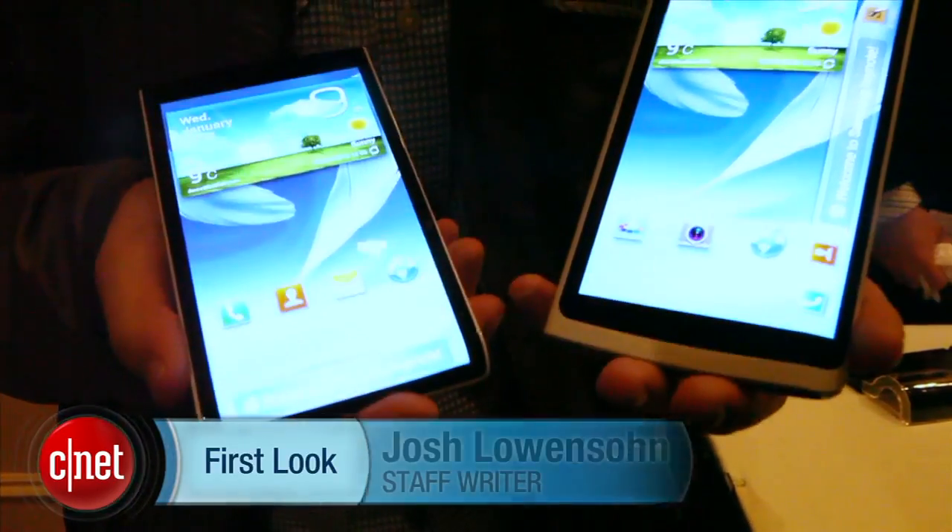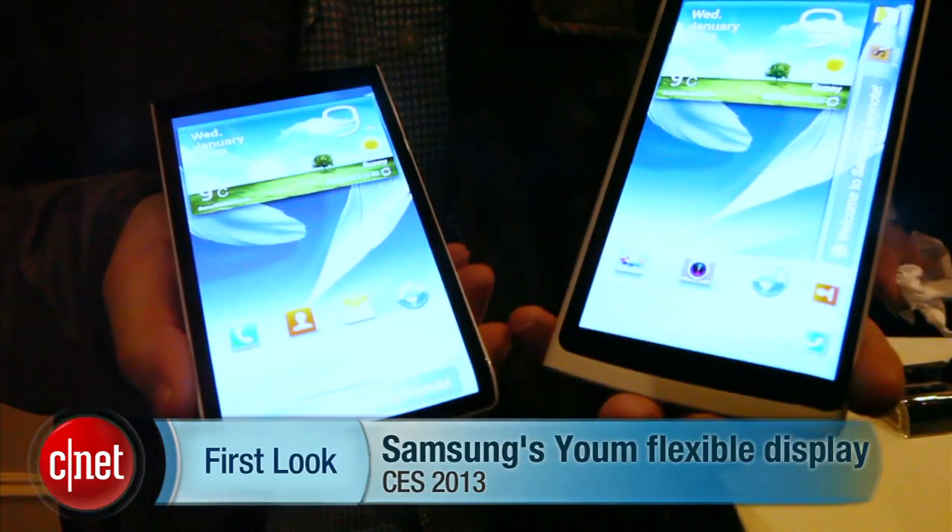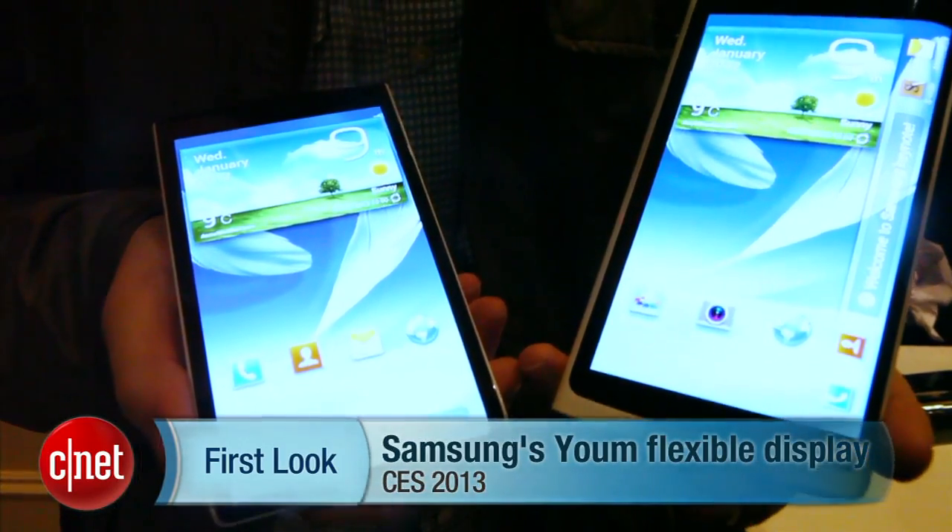So again, this is a first look at Youm, Samsung's new flexible display technology. I'm Josh Lowenson, CNET.com.